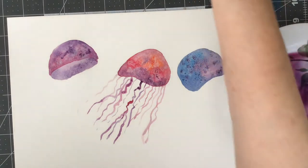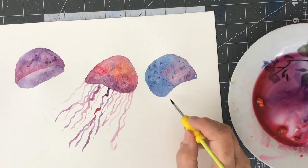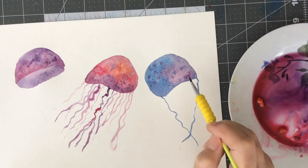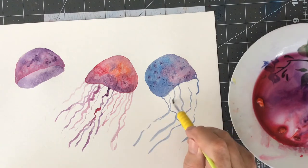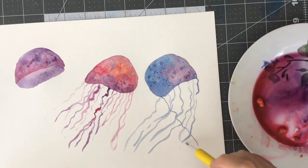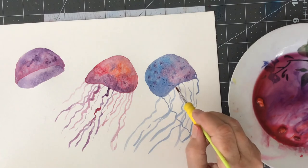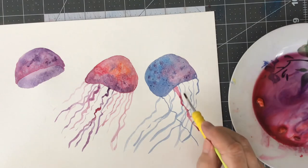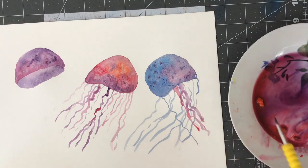I still had a lot of work to do on these, and as I was working I moved on to the other one. I probably should have been moving my paper around more to get better control over the little tentacles, but I wanted to keep it in the camera range. You can see how watery my palette is, but obviously I didn't have enough water because my jellyfish are a little bit too dark.